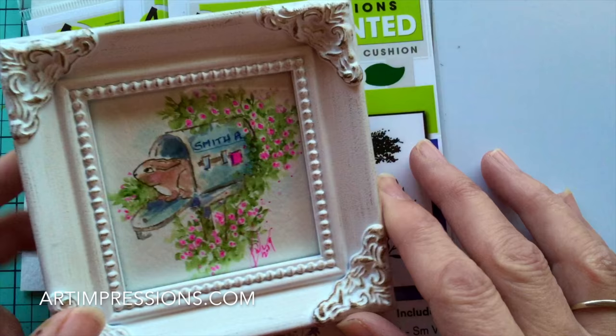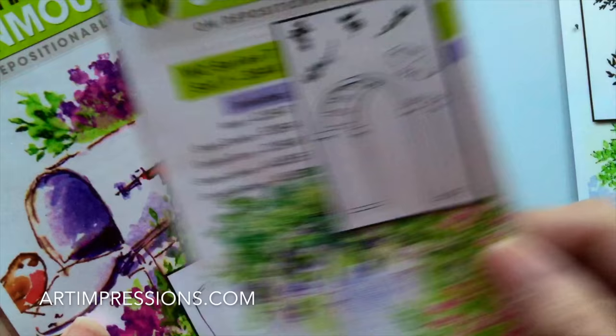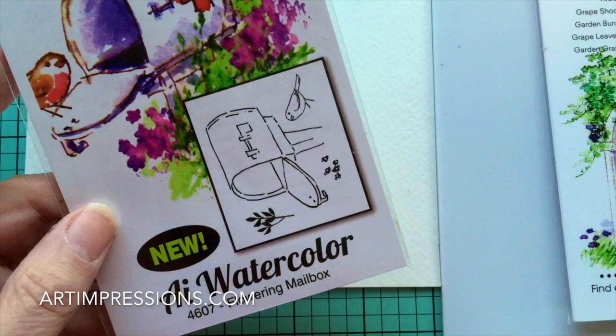We're going to just need a few stamps — actually just three. From our foliage set, we're going to use the vine, and then in Project Series 7, the little bunny, and then in the flowering mailbox set, we're going to use the mailbox right here. Just those three items, so a super easy project to do.